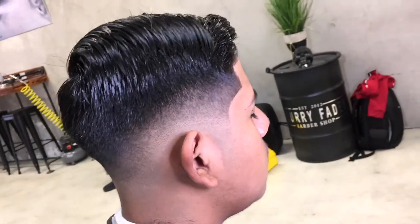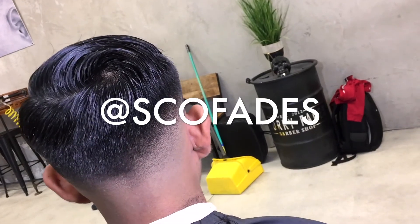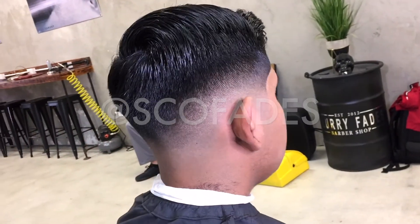And there you have it — a complete Sko Fade. Make sure you tune in for more, definitely more to come. Double tap, comment, and press that follow button. I appreciate everybody for tuning in and watching.